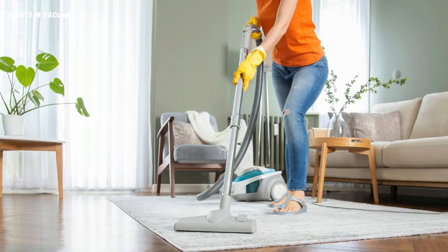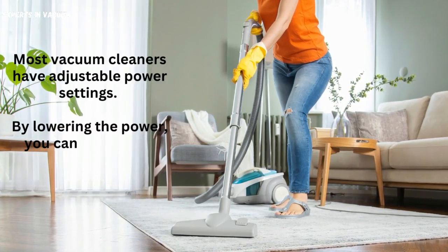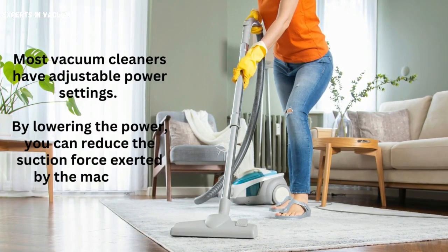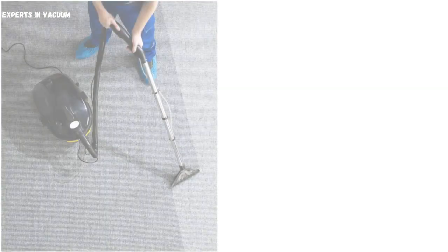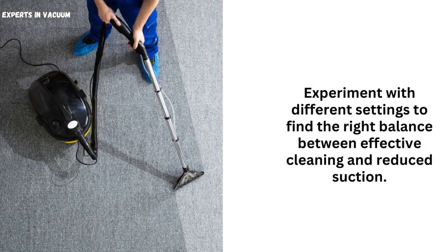Adjusting the power setting. Most vacuum cleaners have adjustable power settings. By lowering the power, you can reduce the suction force exerted by the machine. Experiment with different settings to find the right balance between effective cleaning and reduced suction.